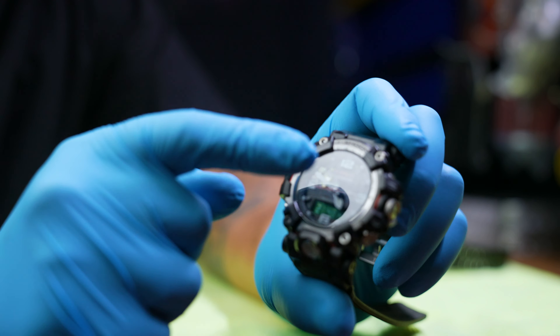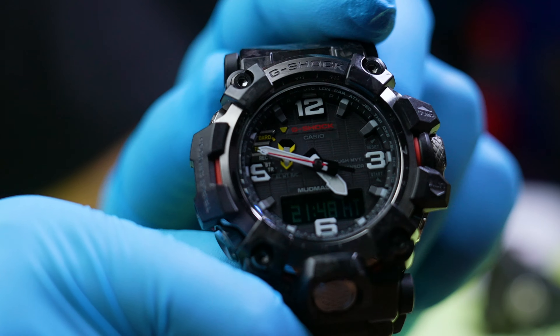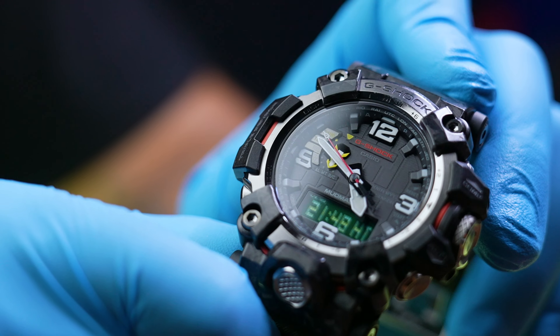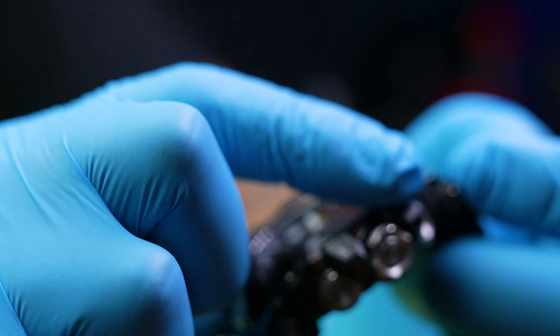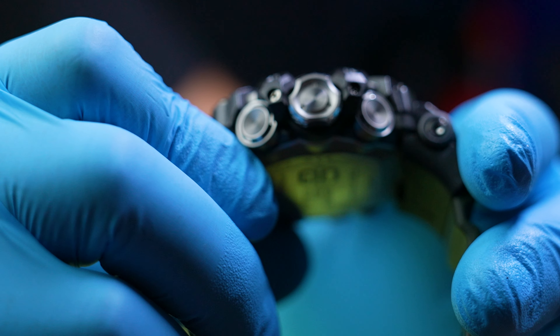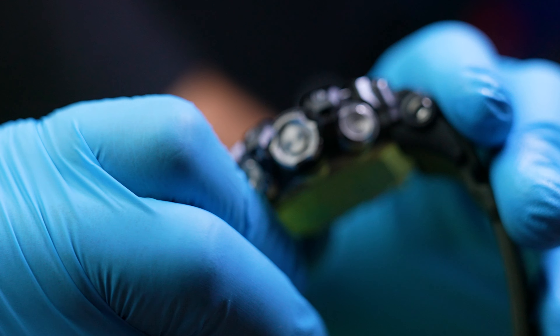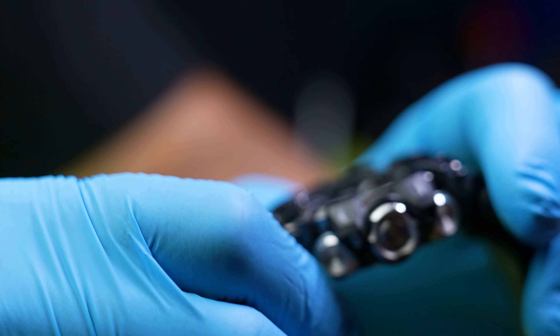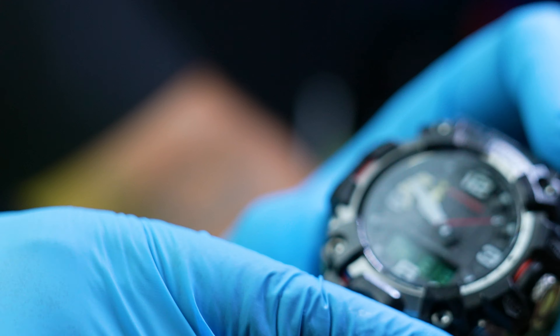What I absolutely love about this is the sapphire crystal — very beautiful, very shiny. The bezel is like a metal, shiny material, not sure exactly what it is, but it's beautiful. Let's go over the functions right now — it has your world time.